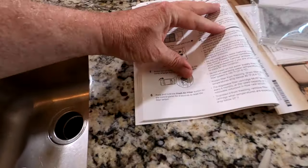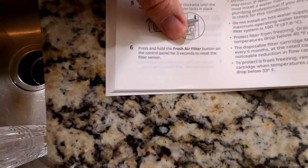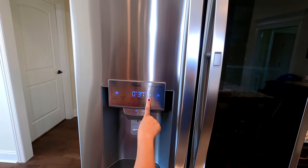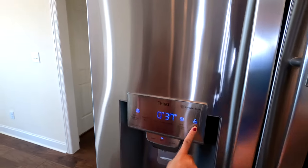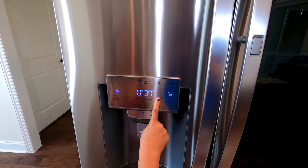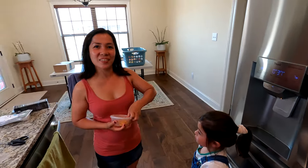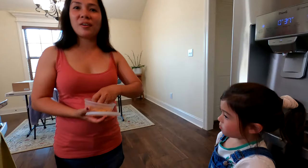Per the instructions, after installing the air filter we need to press and hold the fresh air filter alarm button for three seconds to reset the sensor. Important: you have to have the panel in the unlocked position in order to actually reset the alarm — if it's locked, you can't do anything. Once unlocked, press and hold for three seconds until you hear a beep.